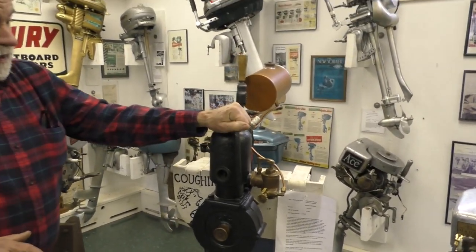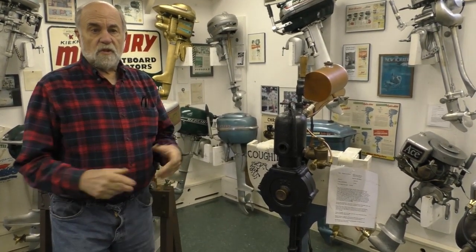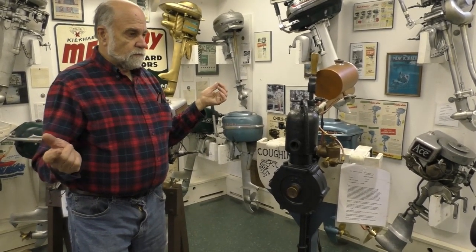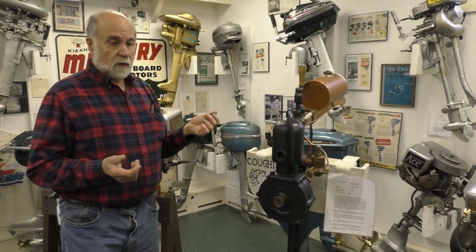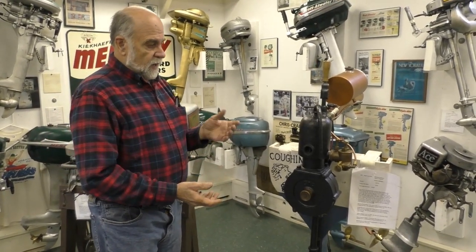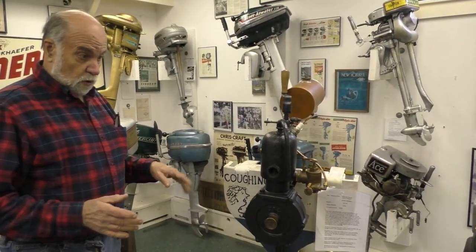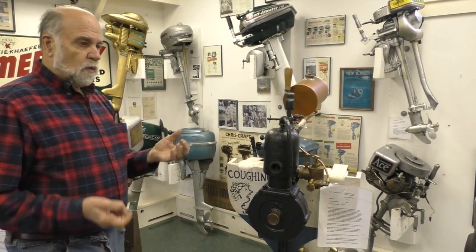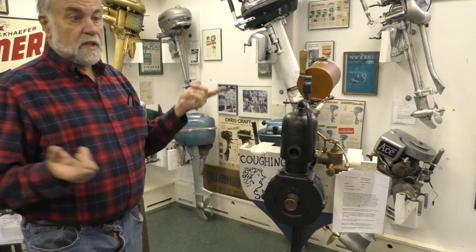Waterman had a great idea — he had a motorcycle, a single cylinder motorcycle that needed some overhaul. It was a Curtis, or Yale, or something — some single cylinder. One winter when he was at Yale, he decided to take his motorcycle apart and bring the engine inside to his dorm room, and said, wow, this thing is really portable. Maybe this is the basis for a portable detachable engine that can be used on a boat.